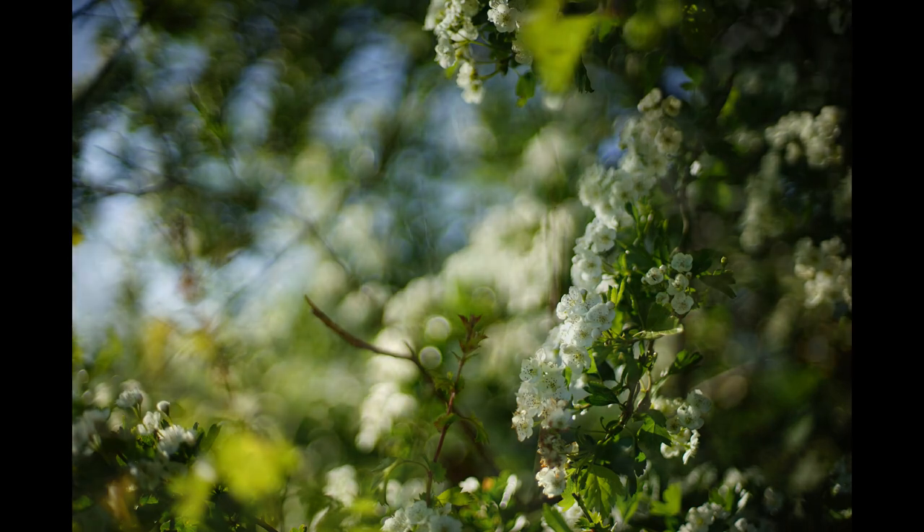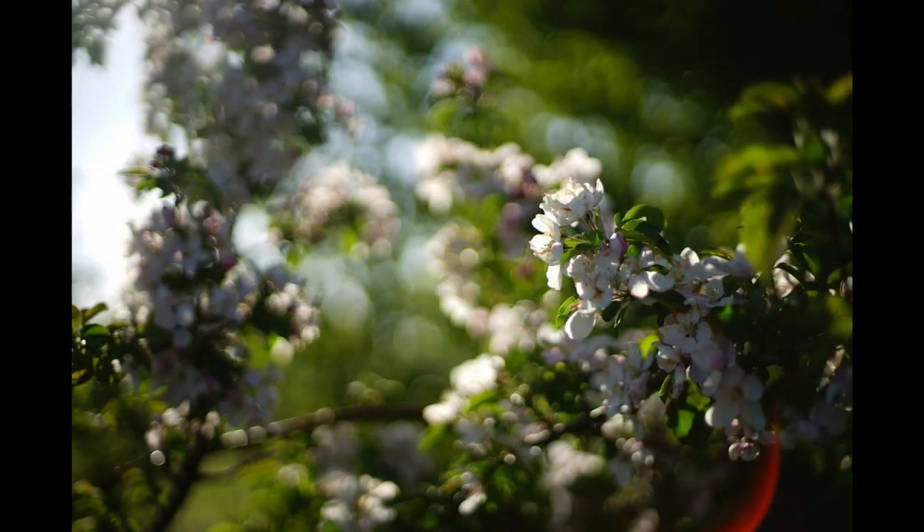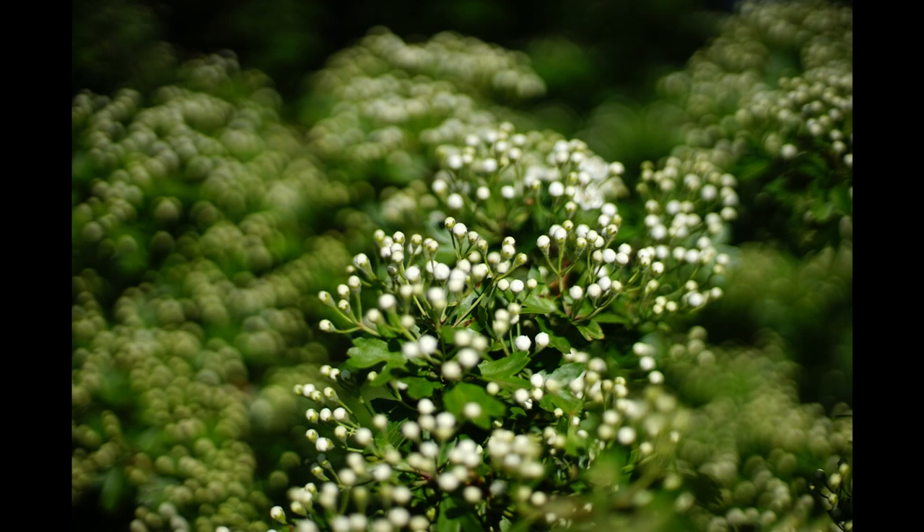For the most part it's smooth and very pleasing, giving a lovely soft feel to a shot, but there are points where it really does become quite nervous, and rather harsh and jittery, and on those occasions I think it does detract from the shot.